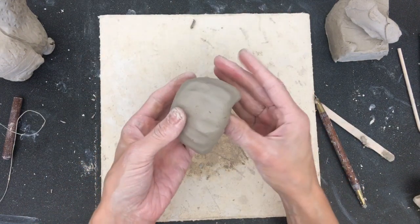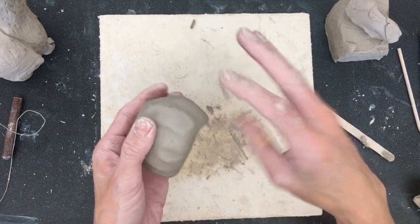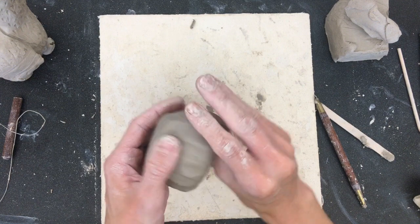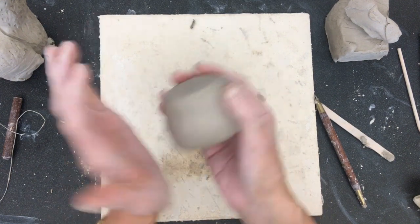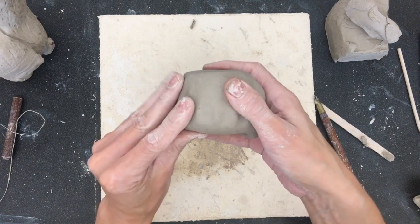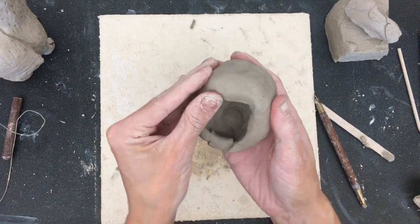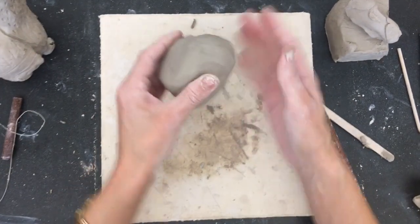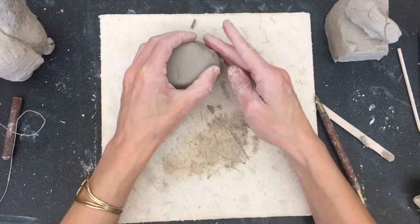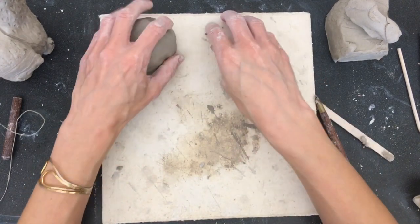Once you have a good pinch pot formed, if you know this side is going to be the booty, you can kind of push it out for a rounder booty. You can flatten the front a little bit. And you want it still kind of thick on the bottom because you're going to have to have enough room to attach your legs. So I've got the back of my llama flat, and it's pretty good, so I'm going to just set that aside.